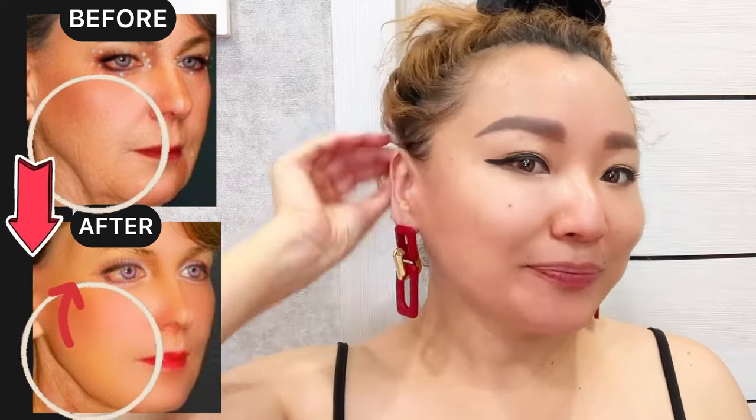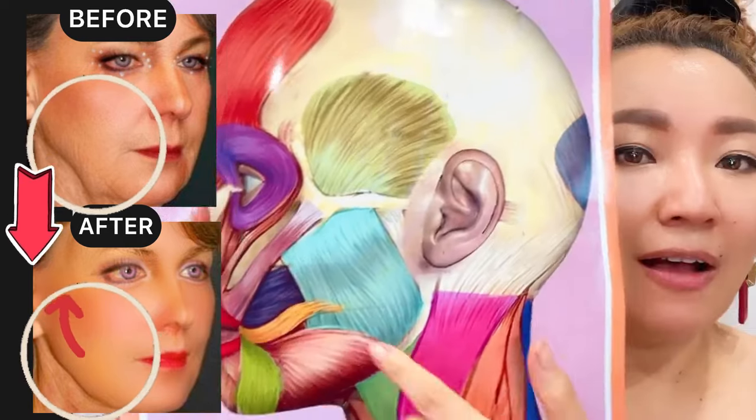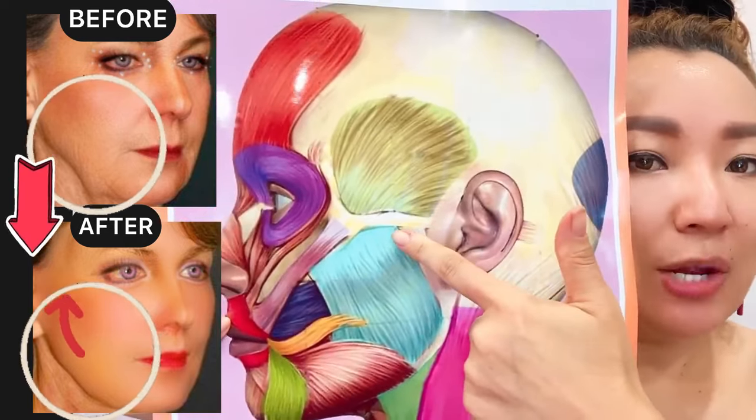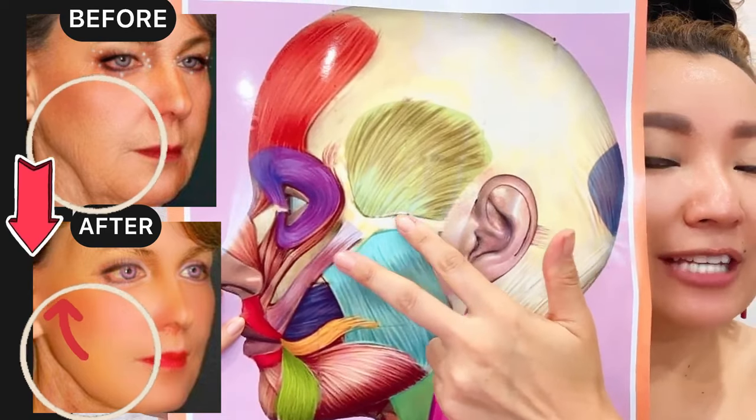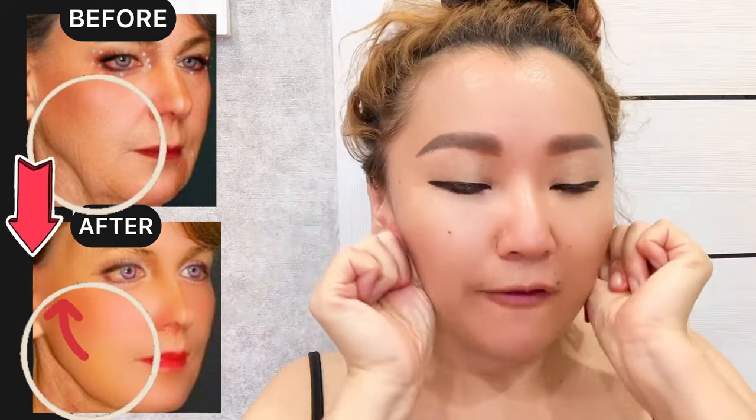Now work on the chewing muscle. With mouth slightly open, use your fingers to make pressure motions on the chewing muscle. The chewing muscle is located between the cheekbones and your lower jaw. It is often in a spasmed state, so we need to relax this muscle for face rejuvenation. Feel the muscle tension as you apply pressure.